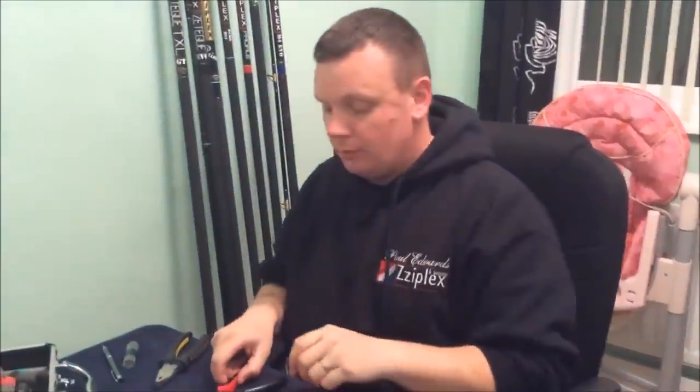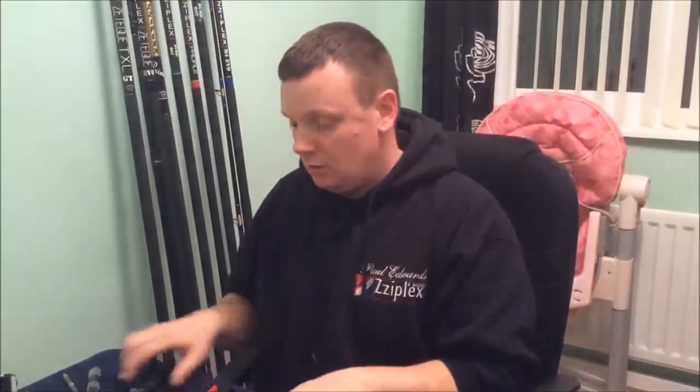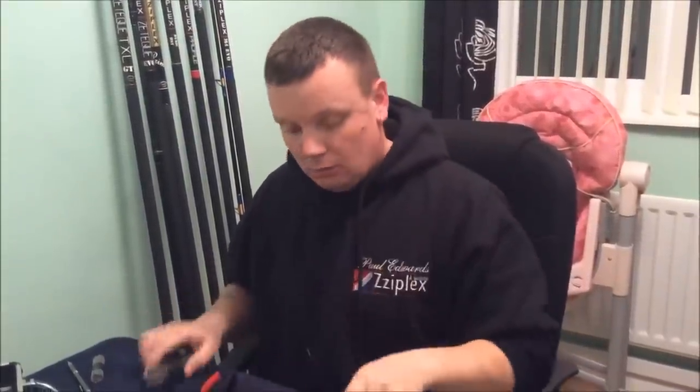So what do you need to do the job? As normal, the good old round nose set of pliers and a set of universal pliers. And the old 316 grade, 1.6mm stainless steel weld rods.